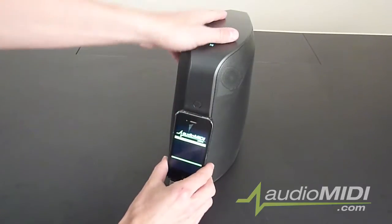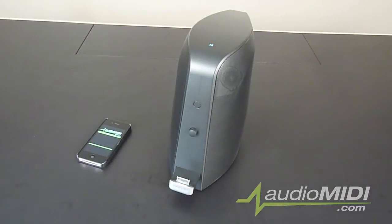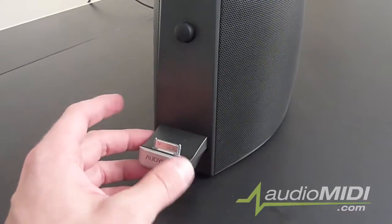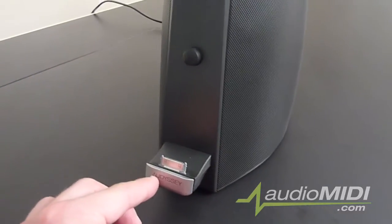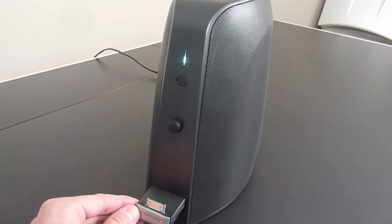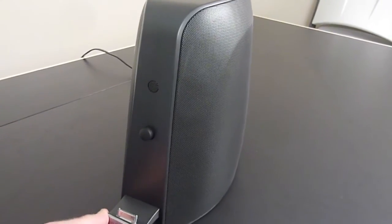Your iPod fits very snugly into the connector. There's a substantial weight to the entire thing — it feels good. We have your typical dock connector that'll fit all the major Apple products. The logo here on the bottom is actually a volume up and down. As you adjust the volume up and down, you can see LEDs above where the iPod is that reflect the volume level.